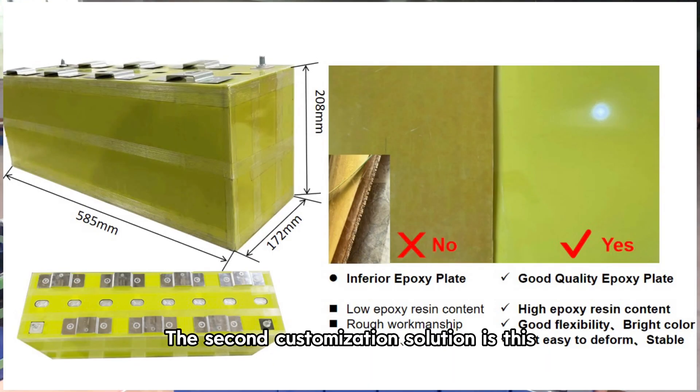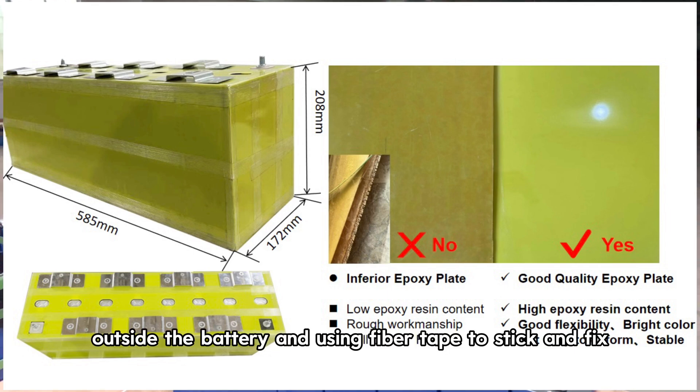The second customization solution is this: welding connected bus bars surrounding the insulating epoxy board outside the battery, and using fiber tape to stick and fix.